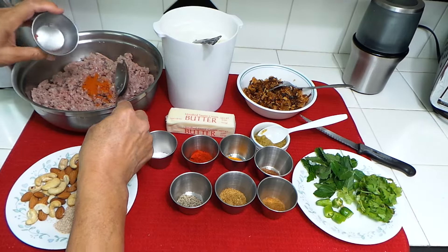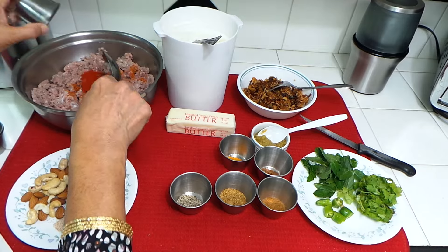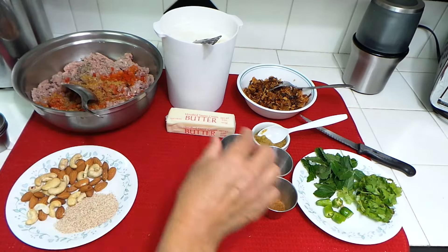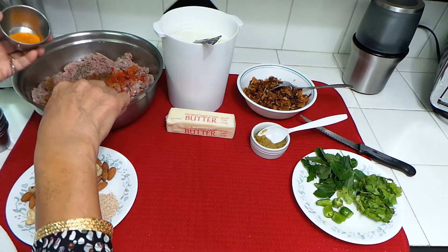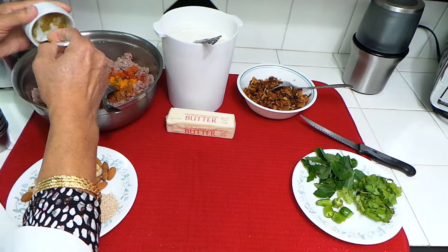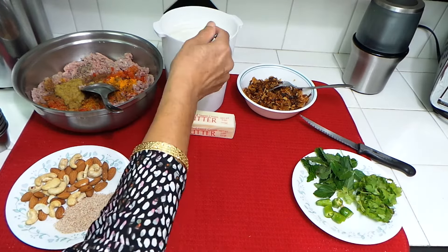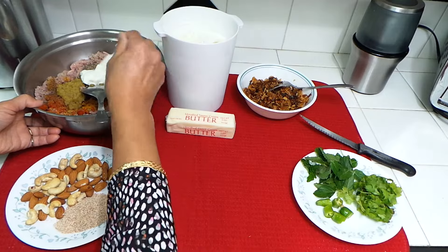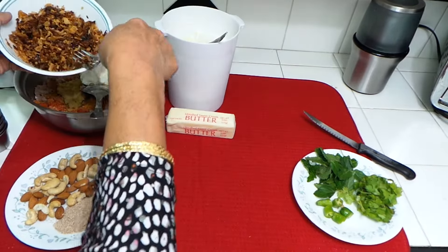Let me mix all these things first before I start grinding. Adding red chili pepper, salt, red chili powder, black pepper, coriander powder, cumin powder, garam masala, turmeric, and garlic and ginger paste. I'm going to use three to four spoons of plain yogurt. Then I'm going to mix in all the fried onions.